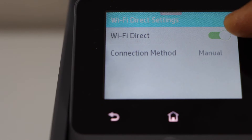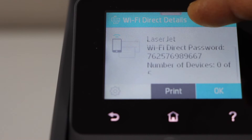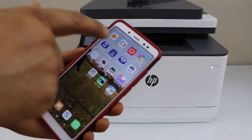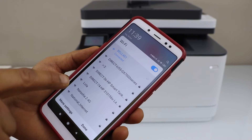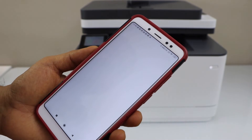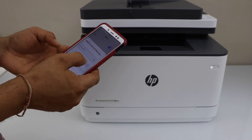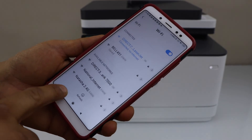Make sure you switch it on from here and then go back. You will see the name of your printer's Wi-Fi, and below is the password of the printer. Go to your smartphone — iPhone or Android phone — go to the Wi-Fi, select your HP LaserJet printer, enter the password as displayed on the printer display screen, and click on connect. We are now connected to the printer's Wi-Fi.